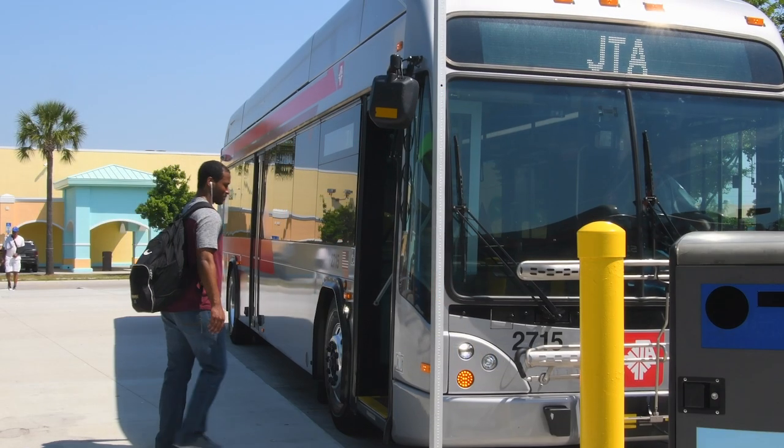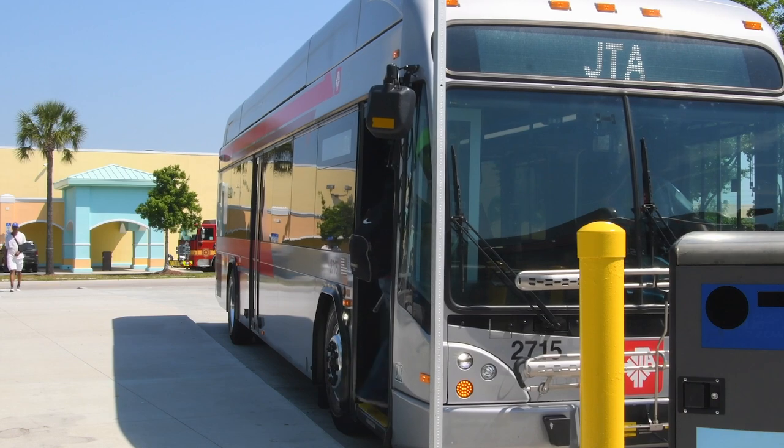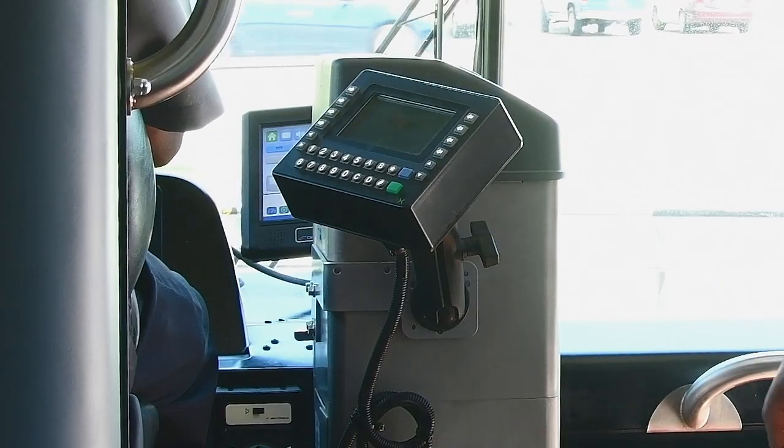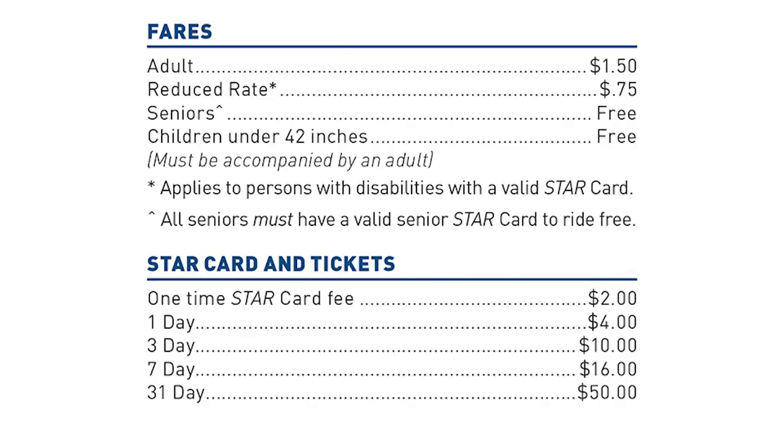Welcome to How to Ride JTA. In this tip, we'll show you how to pay your fare. Every JTA bus has a fare box next to the driver. Fares will vary depending on the route, but most routes are $1.50 for most riders.